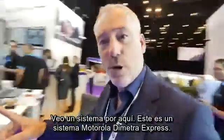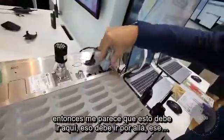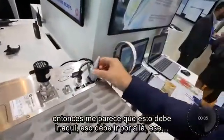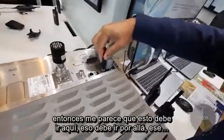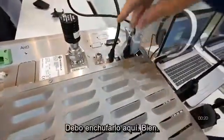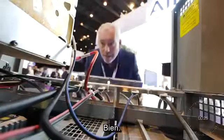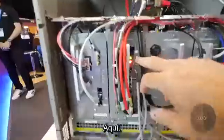I see the Motorola Dimetra Express system over here. I can see some cables down here, so I guess this needs to go in here — that one needs to be in here as well. Relatively simple, they told me. This should go in here. Okay, next up — where is the switch? Got it, that is the switch.